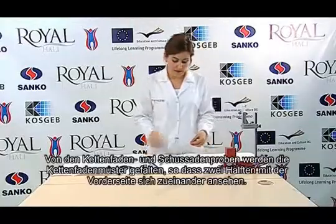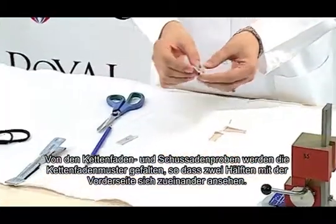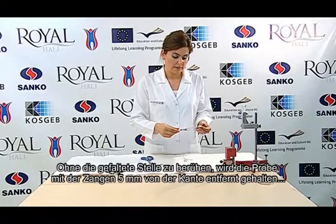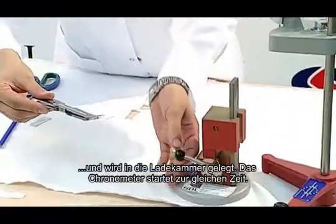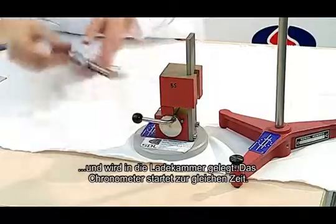From the weft and warp samples, the warp specimen is folded in a way that two halves of its front side become face to face. Without touching the folding place, the sample is held with the tongs at 5 mm from the edge and is placed in the load cell. The chronometer is started at the same time.